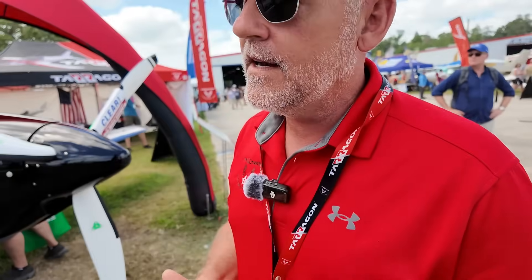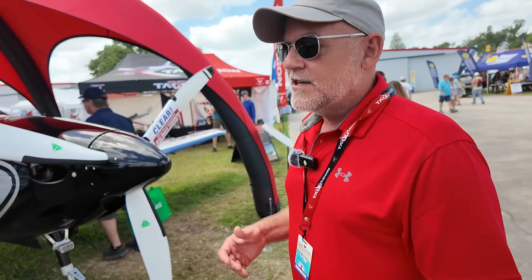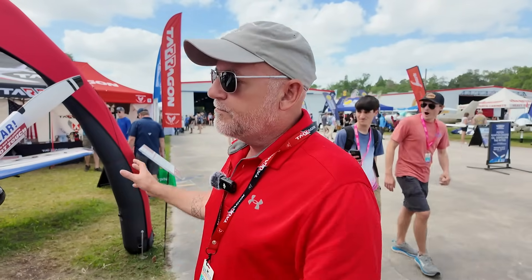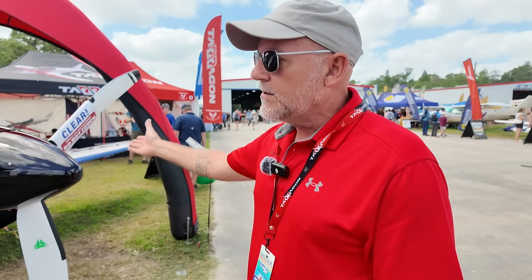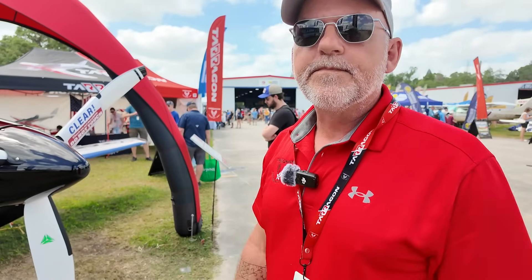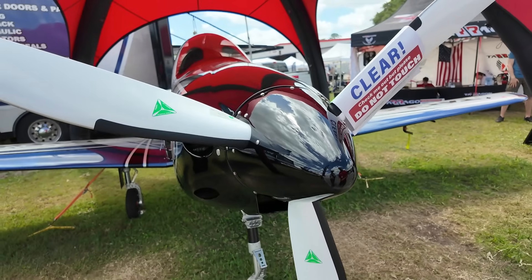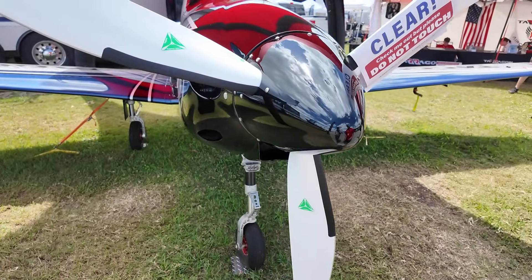The avionics are all Garmin. We run a G3X 10-inch in the front, G3X 7-inch in the back, G5 backups front and back. The GNX 375 is the transponder we typically use — we can do the 650, but it's heavier and we get more out of the 375 for the weight. Every component — all the avionics, even the pitot tube and fuel sending units — everything's Garmin. This one has an MT prop; we also run Dukes and Airmaster — it's customer preference.